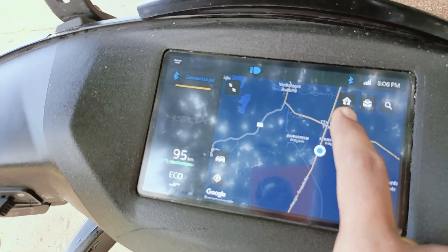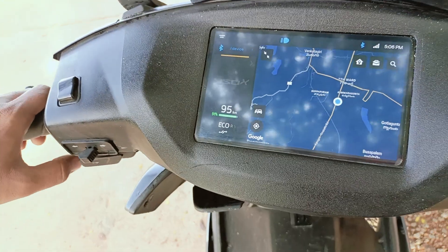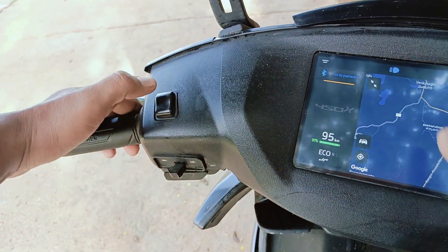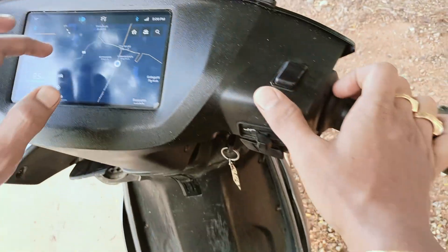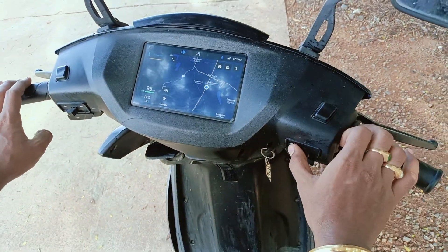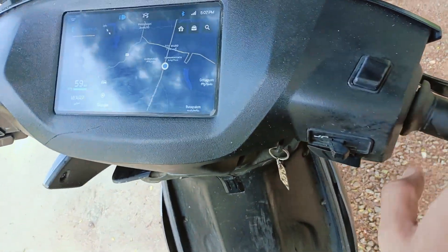When you touch the right side, the right indicator is activated — this is how the UI is designed. On this side you have a horn, and on this side you have an indicator lamp which turns on automatically. When the engine kill switch is on, the kill switch symbol is shown automatically. This is the mode changing: Echo mode, Ride mode, Sports mode, and Wrap mode.